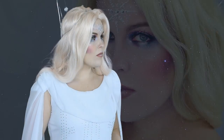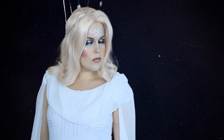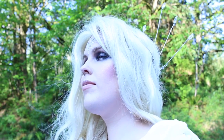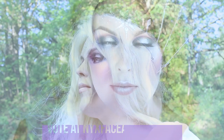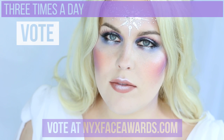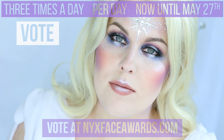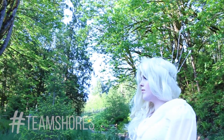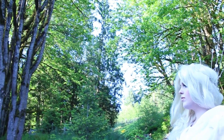Thank you so much for watching and I hope you enjoyed this tutorial. I need your help to make the NYX Face Awards Top 20 and move forward in the competition — please head over to nyxfaceawards.com and vote. You can vote three times per day until May 27th. There's a link in the description — make sure to share this video, hashtag Team Shores to show your support, and I'll see you in my next video.